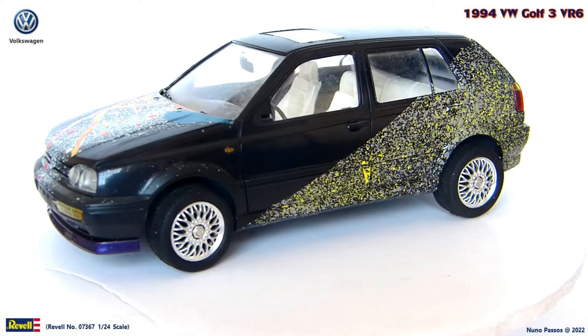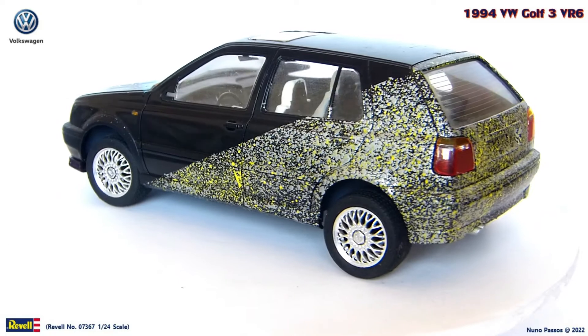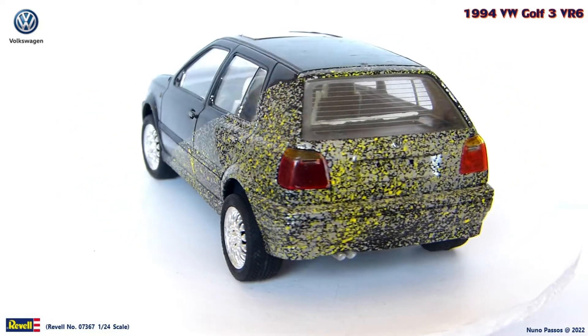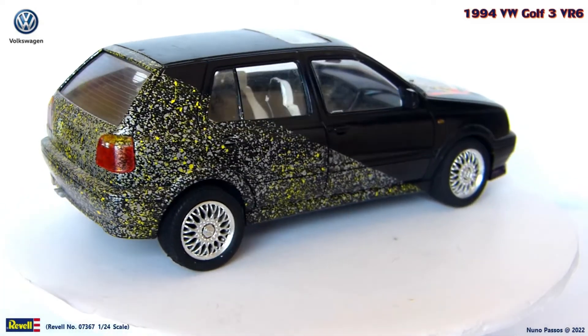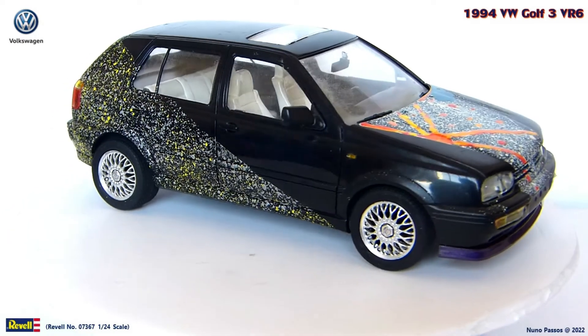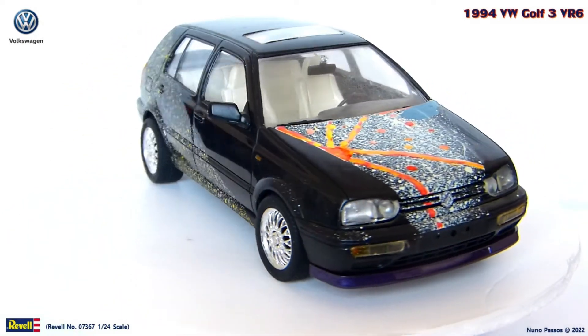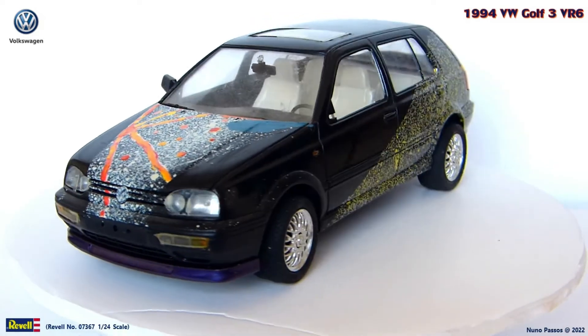This build came with an unusual body paint job, and with some missing parts. The body paint job is very different from the type I normally do, but I like it. Therefore, I decided to keep it. The only thing I didn't like is the fact that the black areas of the body are not painted — the black is from the plastic. But for that I came up with a solution that we'll talk about later.